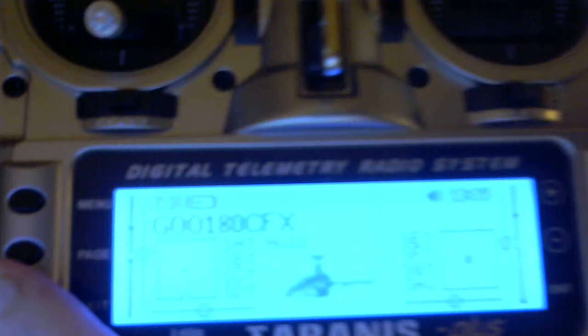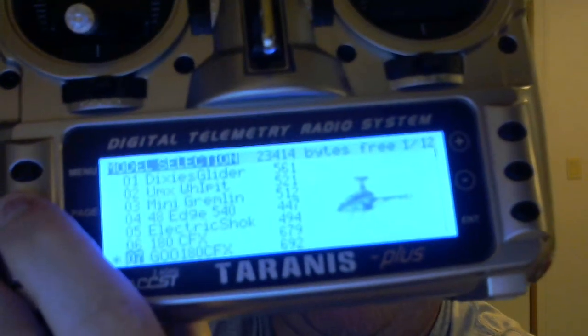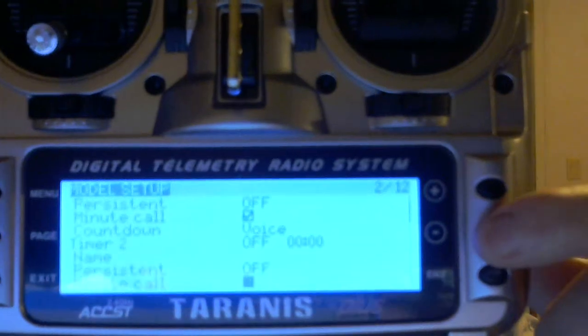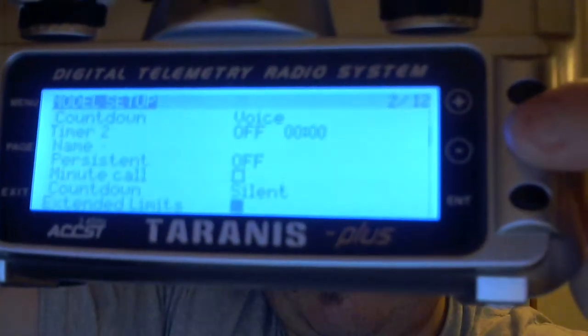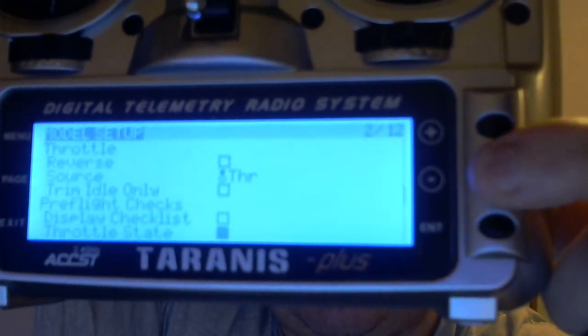And then you'll want to go into the menu and scroll down. You'll want to disable the internal module and turn on the external module.